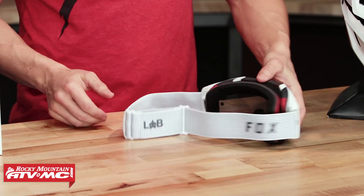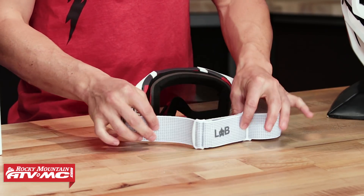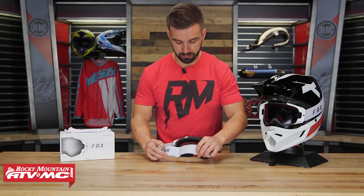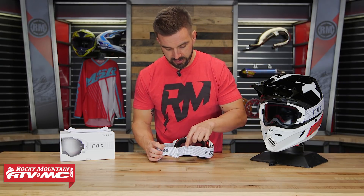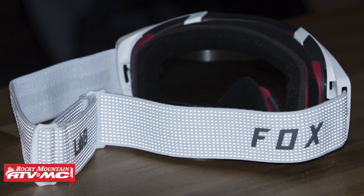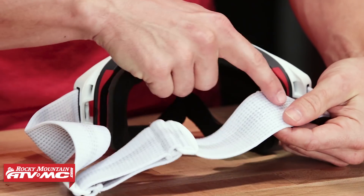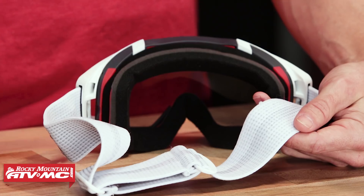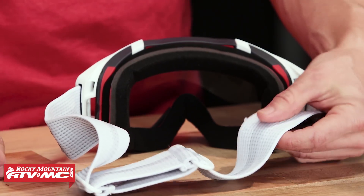First, turning around to the back, you're gonna have a 45 millimeter strap. It's a really good looking goggle. On the strap, the silver material is actually reflective — just a cool touch. On the inside of the strap you have silicone, which is going to help keep the goggle in place and prevent it from sliding around when you have it on the helmet.